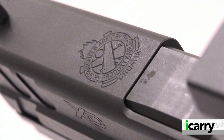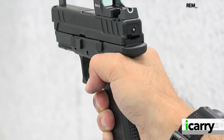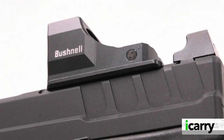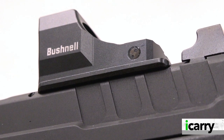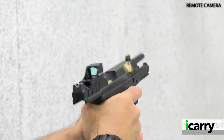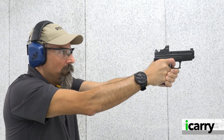Check, double check, and check one more time — just be sure. The slide comes with a plate for the RMSC footprint, and plates for other footprints like the RMR or Delta Point Pro are available separately from Springfield Armory. These OSP plates need to be attached to the slide, and the optic is attached to the plate, much like the MOS system from Glock. It means multiple sets of screws: three hold the plate to the slide, while two screws hold the optic to the plate. Just be sure to torque everything down properly and/or use Loctite, and everything will be fine.